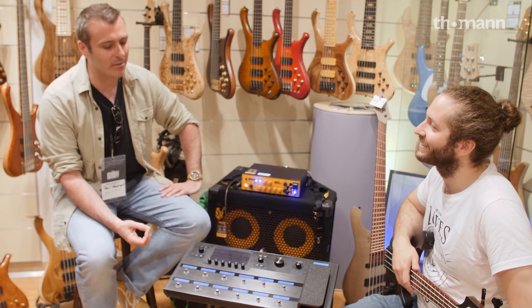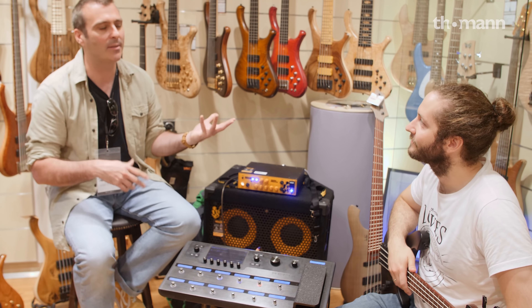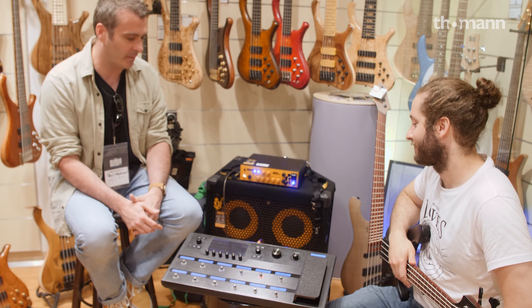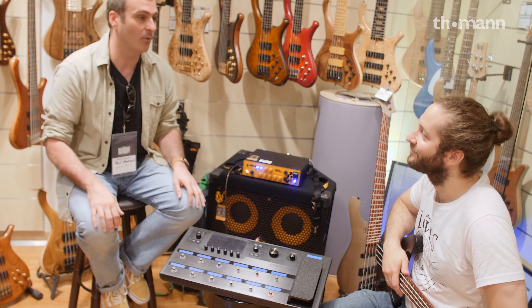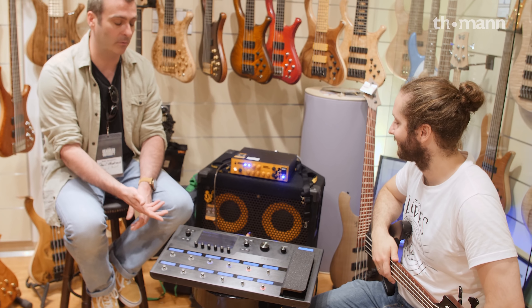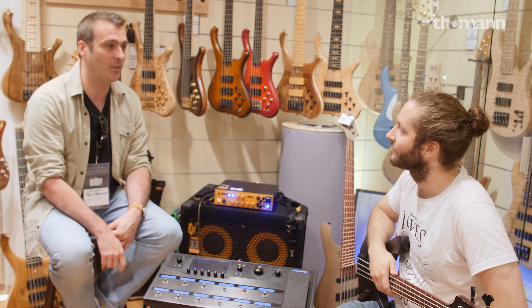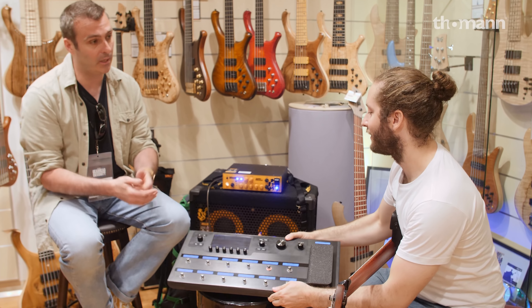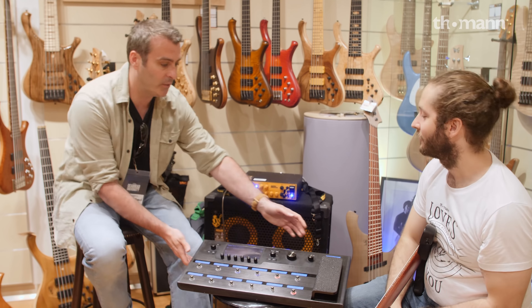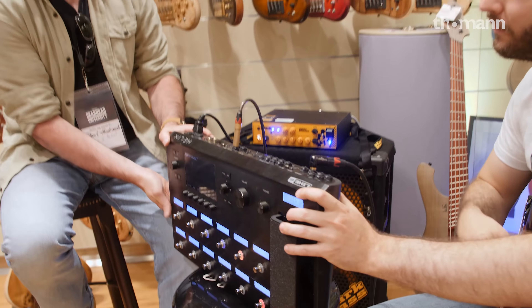Anything else that's super unique to talk about? For bass players, that's more than enough — 13 different component models, 194 effects. Your guitar player can plug in as well, it's got all the guitar models. It's great for running into an amp for a live situation. It's also a nice sturdy case.